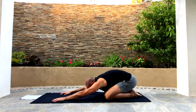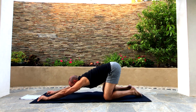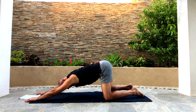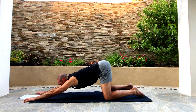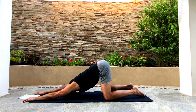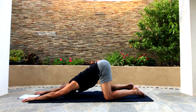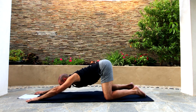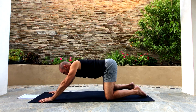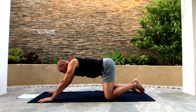Now from here, crawl your fingers forward until you're in puppy dog pose — keep crawling them forward until your hips are over your knees, and then allow your forehead to go down to the ground. This is puppy dog pose. Crawl your hands back, inch them back a little bit. Notice that your upper back is arched while you were in puppy dog. From here I want you to tuck your toes.